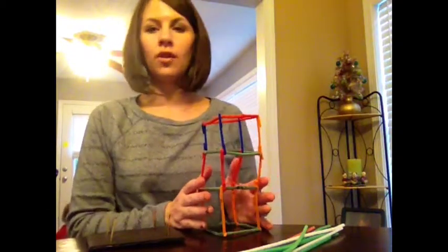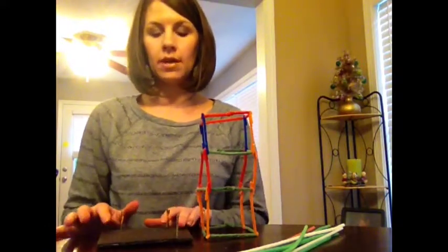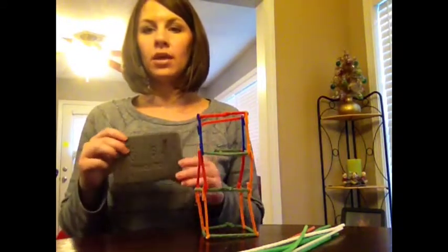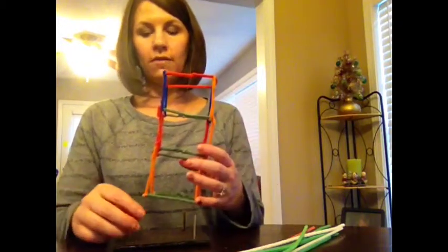Part three is building your steel frame building. I have built my steel frame building with pipe cleaners and then we're going to attach it to the meat tray with our fasteners. I've just marked where the edges of the buildings will be and then I put my fasteners in there and I'm going to attach my building to the tray with the fasteners.